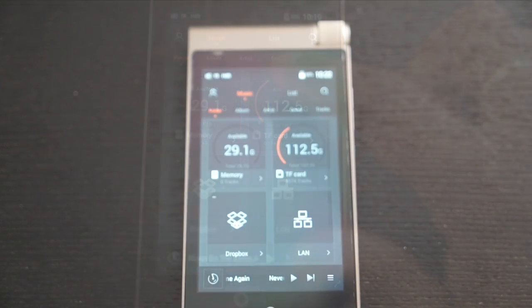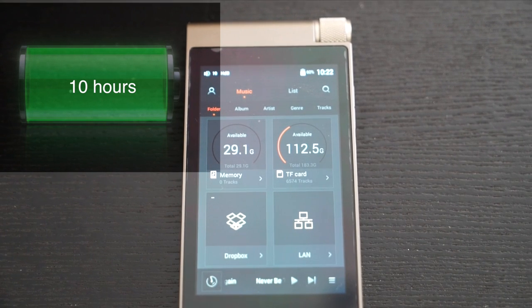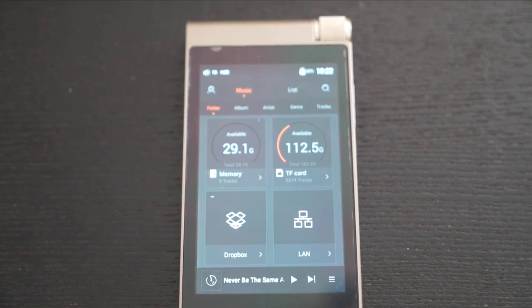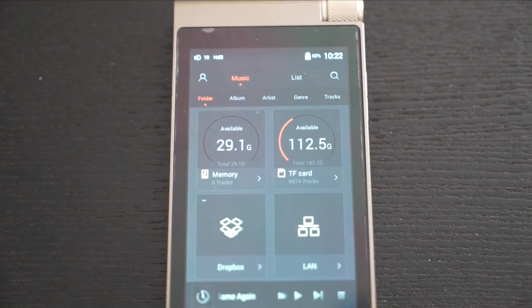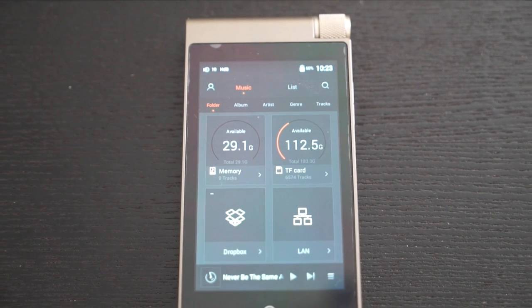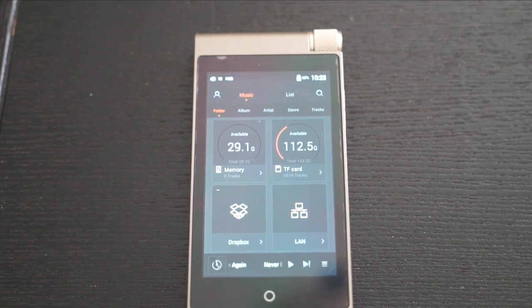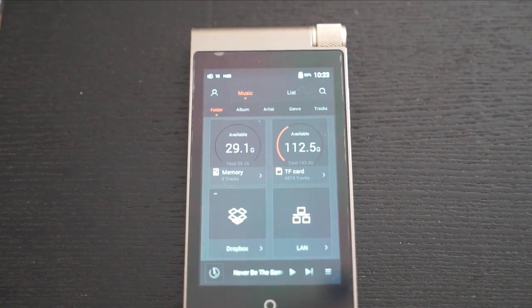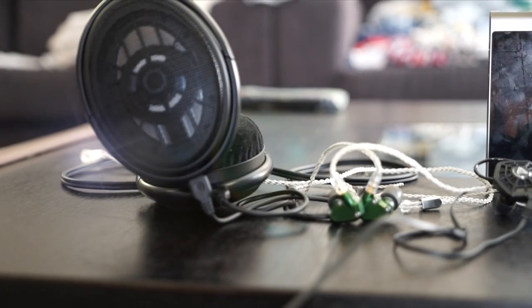Cayin claims about 10–11 hours of battery life depending on content type — DSD, hi-res, MP3 — and how much wireless streaming you're doing. With some wireless streaming from Tidal and Spotify, I'm getting about 9–10 hours, which is fairly accurate to their claim. Charging takes about 5–6 hours via laptop since no charger or adapter is included, but leaving it overnight works fine since this isn't a phone you keep on continuously.